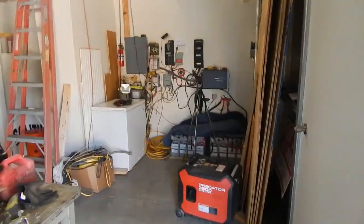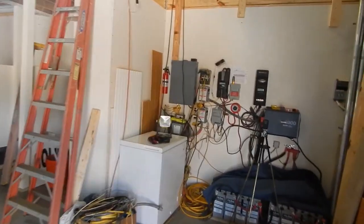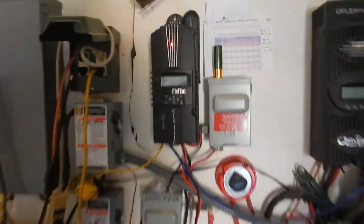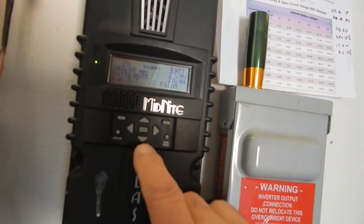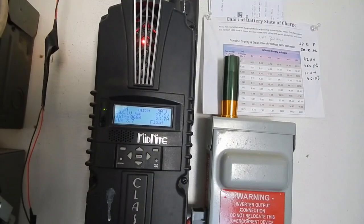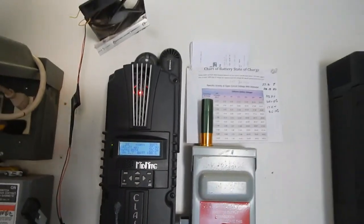Bottom line: the welder works and we're running off the inverter — that's very cool. That's been a long time coming. That sure dropped the voltage a good bit. Let's see what we got — still 27.9 volts. I wish I had a way to see how many watts that was using, but I don't.